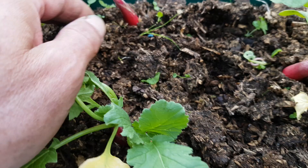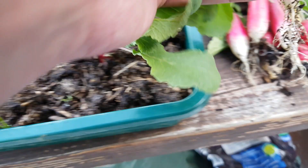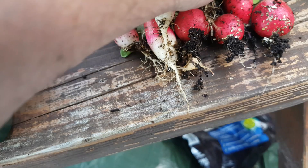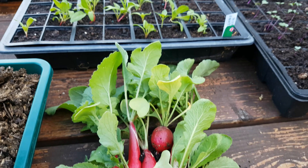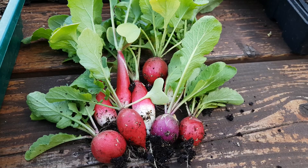I'm going to harvest some of these as well for tonight. That's the little radish harvest there. I'll clean these up now and we can have a better look at them. I hope you'll agree that's a nice little collection of radish all grown in a seed tray.